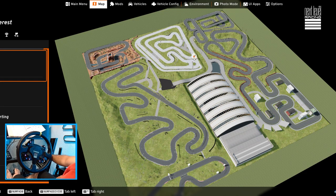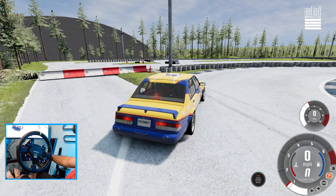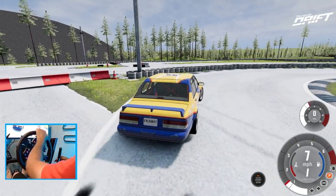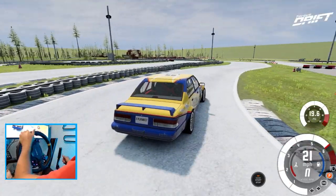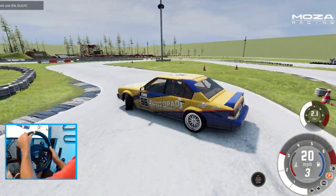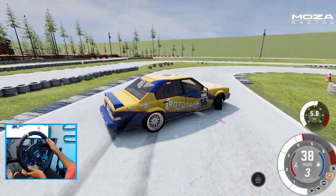We're gonna start over here and work our way around these tracks and see where we're at. On this first track we're using one of the factory BeamNG drift cars, just because why not. I did notice the texture on this track for the skid marks isn't the greatest, but we're gonna go full send. I'm feeling these are gonna be very tight corners.